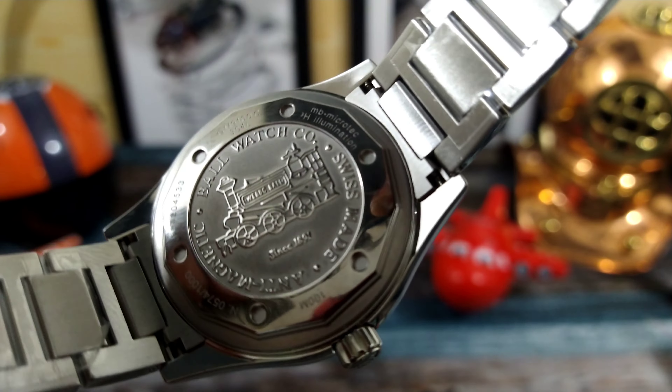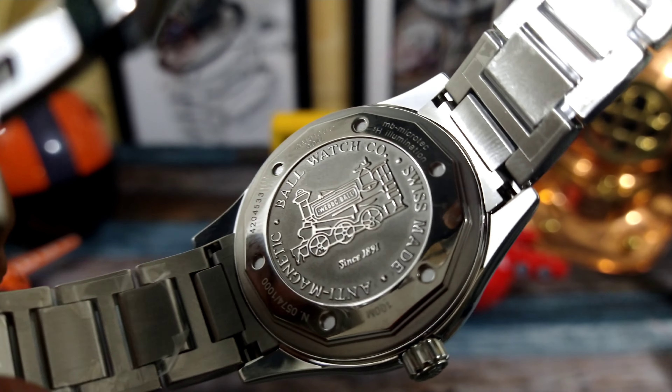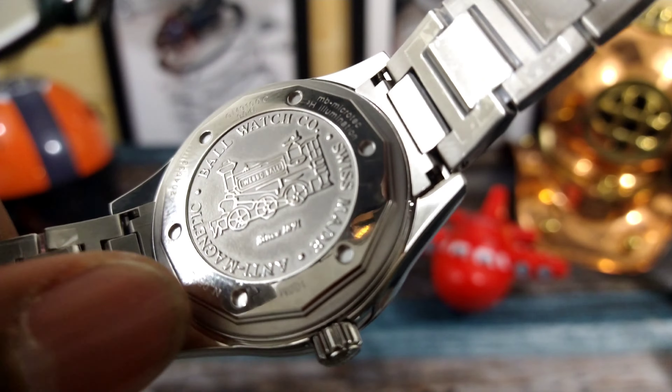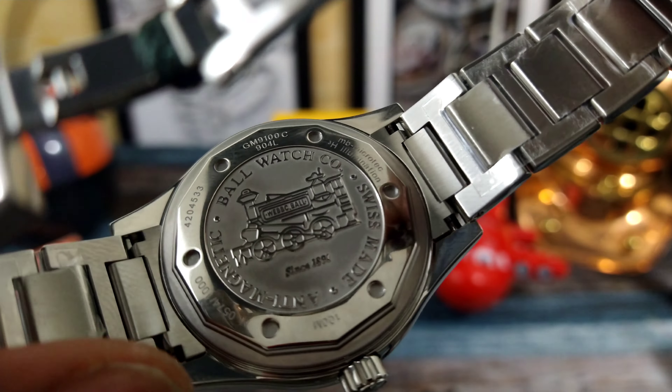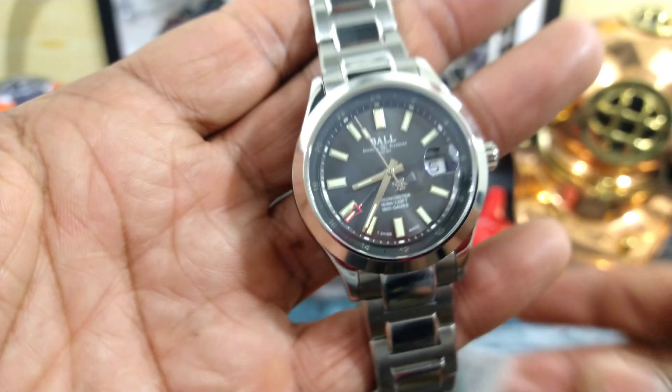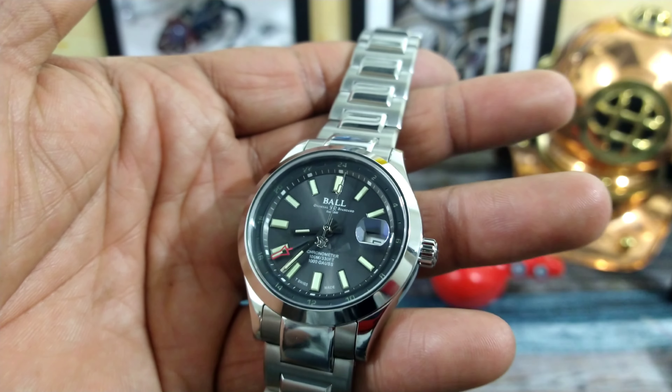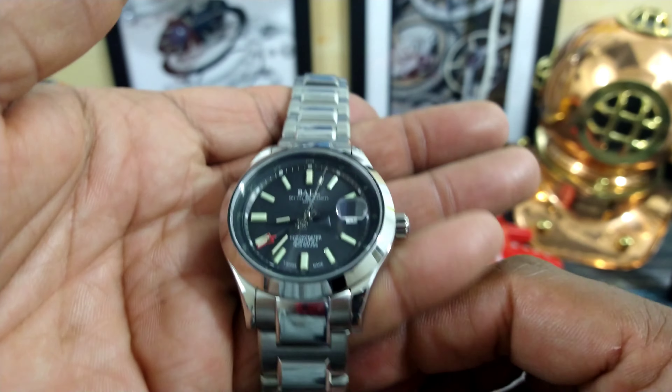The case back has a railroad and embossed steam engine showing Ball's heritage. It's marked Swiss Made and anti-magnetic. Under that you have a mu-metal anti-magnetic Faraday cage that gives a whopping 1,000 gauss of anti-magnetism.